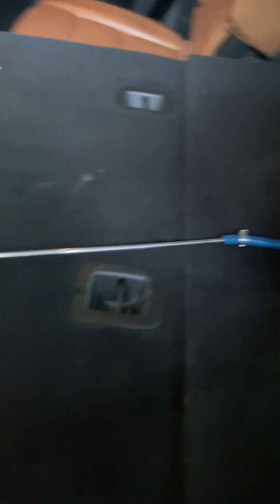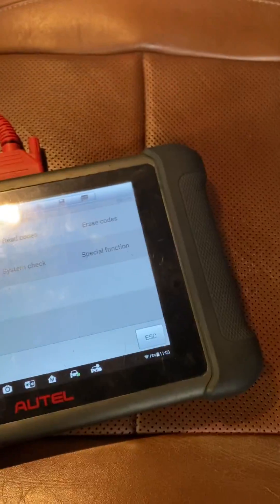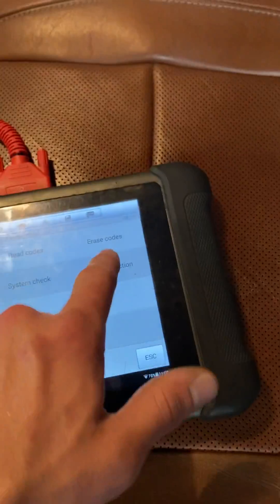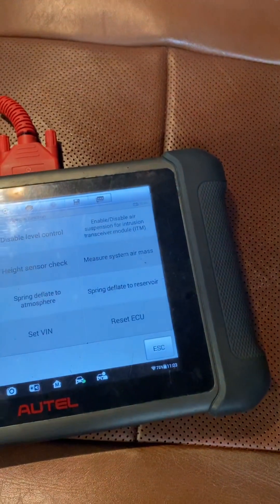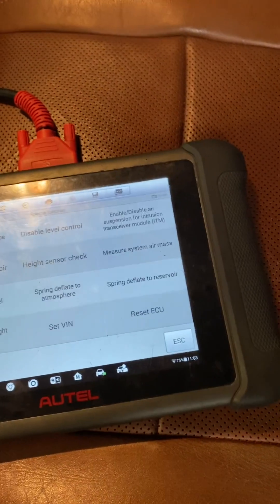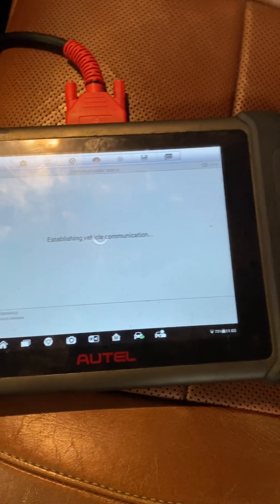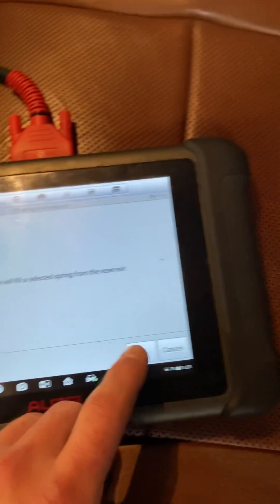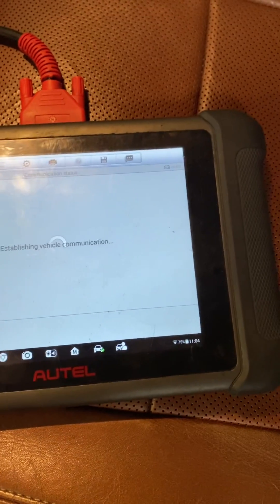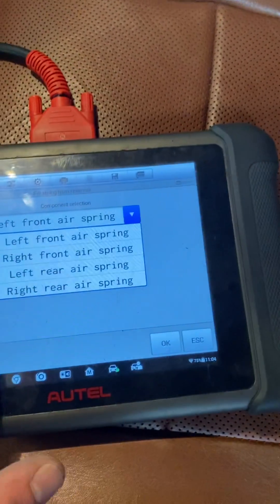The trick to this is you can actually get the Jeep's compressor to do this for you. You need a scan tool — this is an Autel Maxisys. When it's sitting on the ground, you go to Special Functions, then the ASCM, which is the air ride control module, and then you can go to 'Fill Spring from Reservoir'.